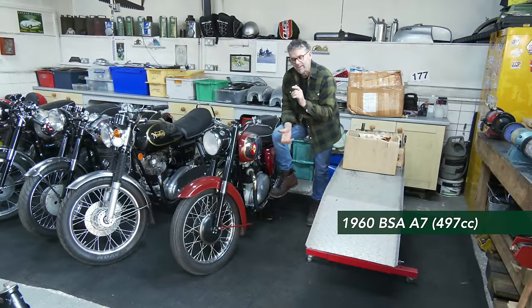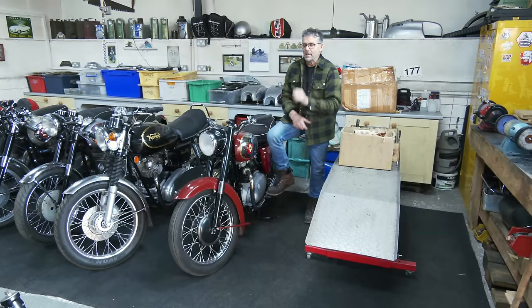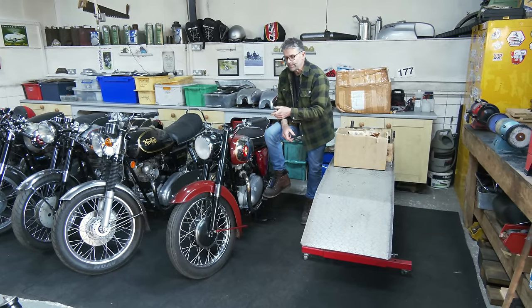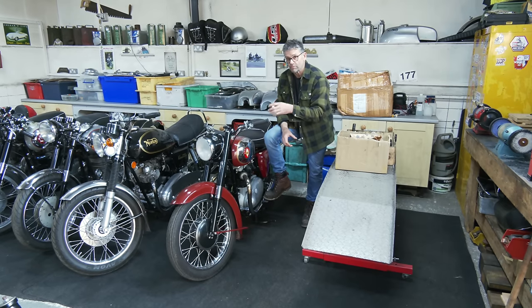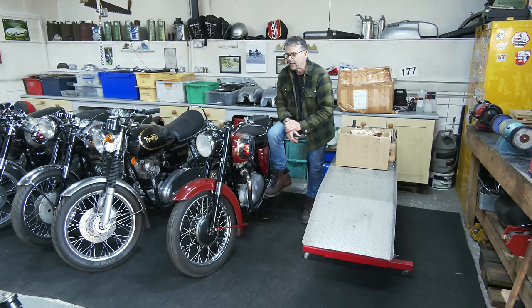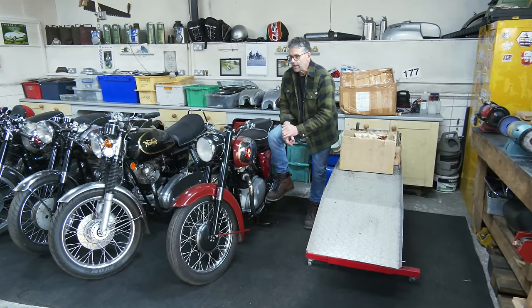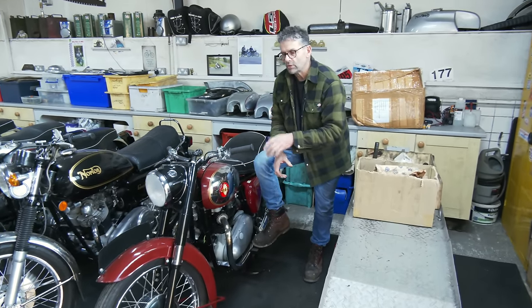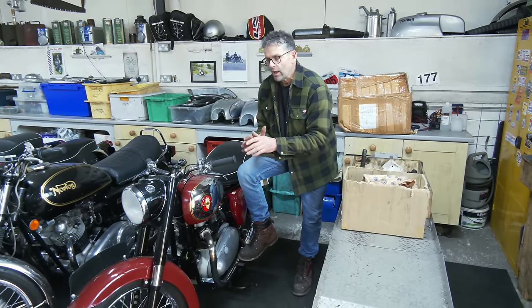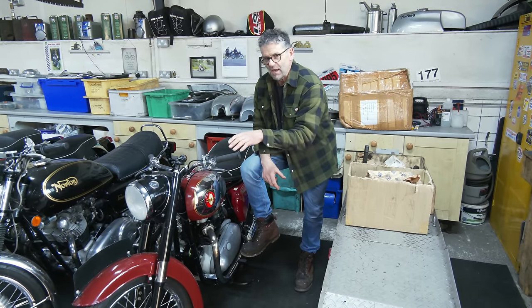The A7 did go back to the customer but it's come back. I had a list of jobs to do on this bike. As you remember, the story was that the guy who was restoring this passed away. The bike had been almost finished but wasn't commissioned and wasn't on the road. It was purchased by the present owner who rode it to the guy's funeral. But it had issues: not charging, fuel leaks, noisy forks. It didn't have any fork oil.